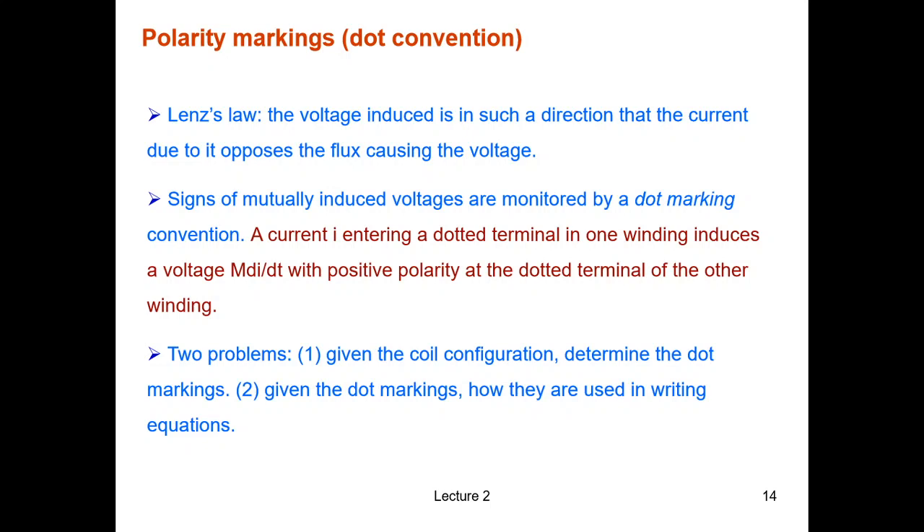We are at Part 3, the final part of Lecture 2. In many occasions we don't know how the coils are wound together in a magnetic structure — for example, if they are inside an enclosure or a box that you cannot open. But we need to know whether the induced voltage is positive or negative at one terminal, so we need to convey that information using a dot marking convention.